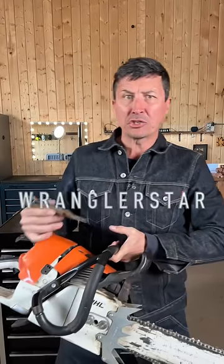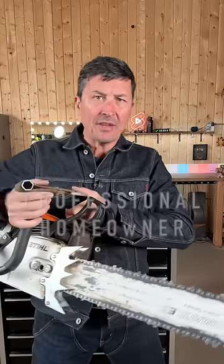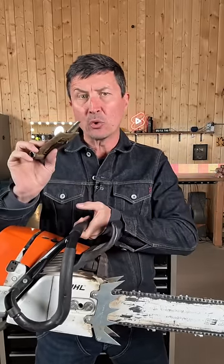Welcome back, beloved, to the shop. In today's video, I'm going to show you the proper way to get the right tension on your chainsaw chain using your scrunch tool as a gauge.